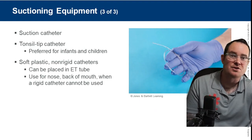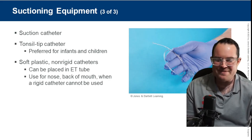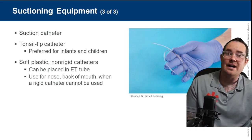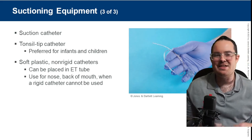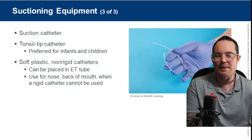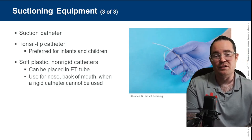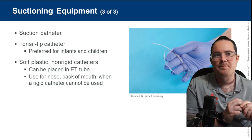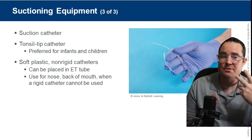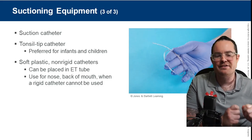Next is the tonsil tip, also known as whistle tip, French tip, or soft tip — a lot of names for these catheters. This catheter is used to get into smaller spaces. Whenever I can't see where the distal tip is going, I'm going to be using a whistle tip or soft tip catheter. For example, if I want to suction through the nose or through an advanced airway like an intubation tube where I can't see the distal tip, I'll use a soft tip.